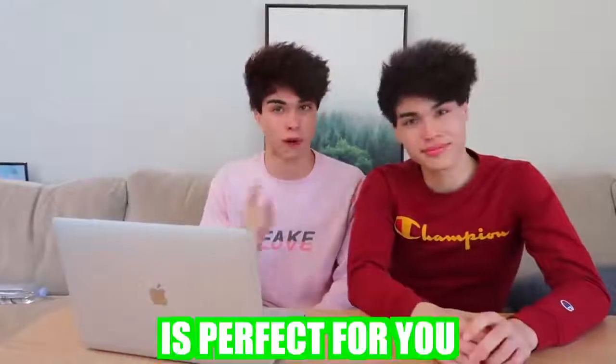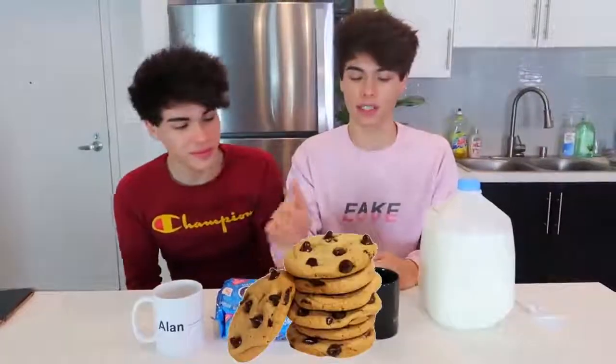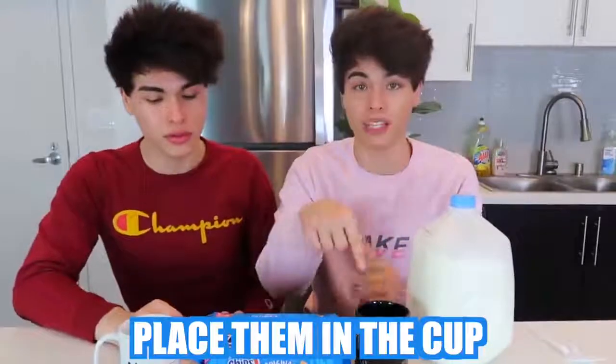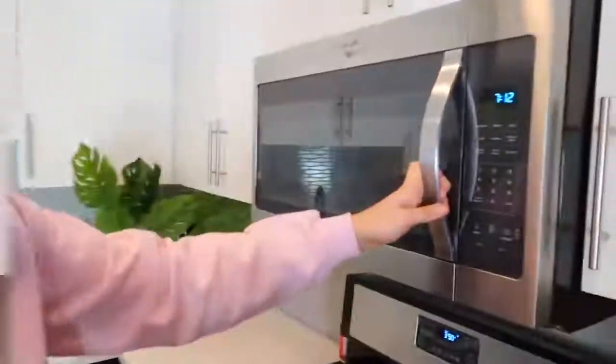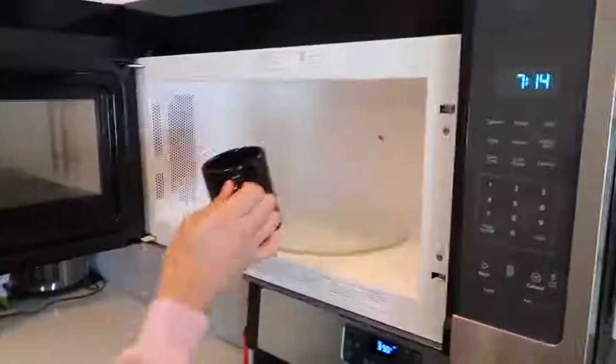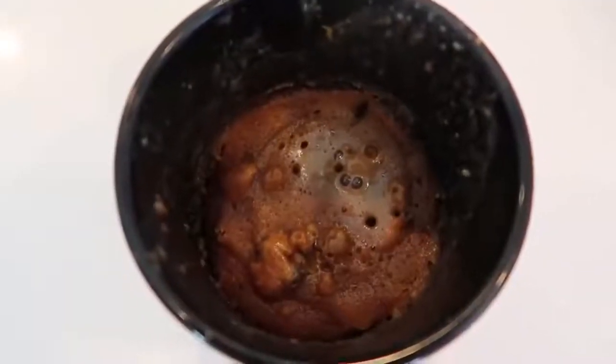If you like dessert, this next food hack is perfect for you. Just some cookies and some milk — stir it around inside your cup, put it in the microwave, and you've got something delicious. There's probably not even a name for that, but it honestly looks really good. We have the cookies, the cup, and some milk. Break the cookies and place them in the cup, add a little bit of milk, then stir with a fork or spoon until it gets to a slushy-like substance. Microwave it for about one minute. Look at the inside — that looks so good. This is good.